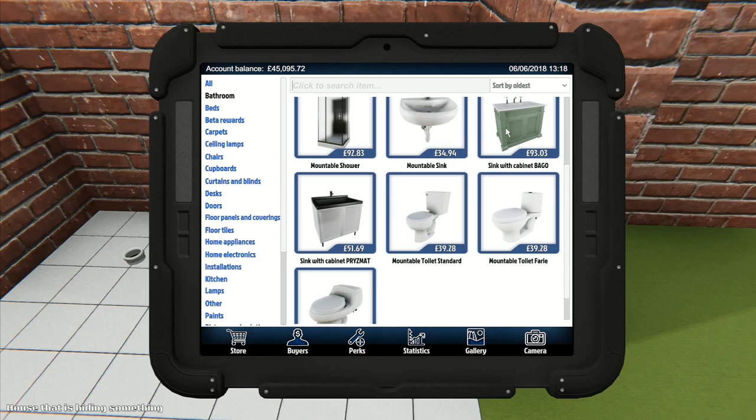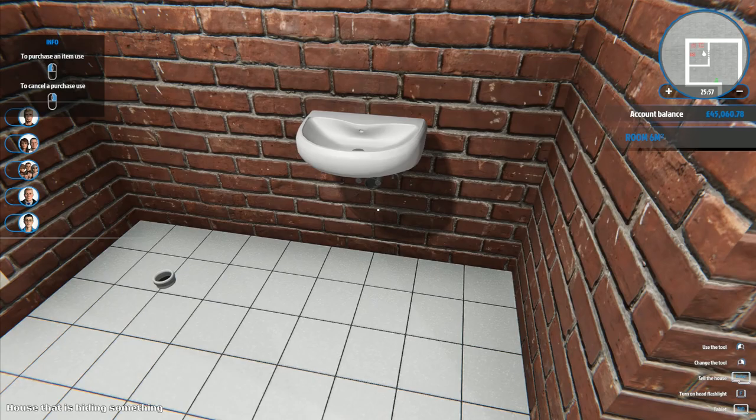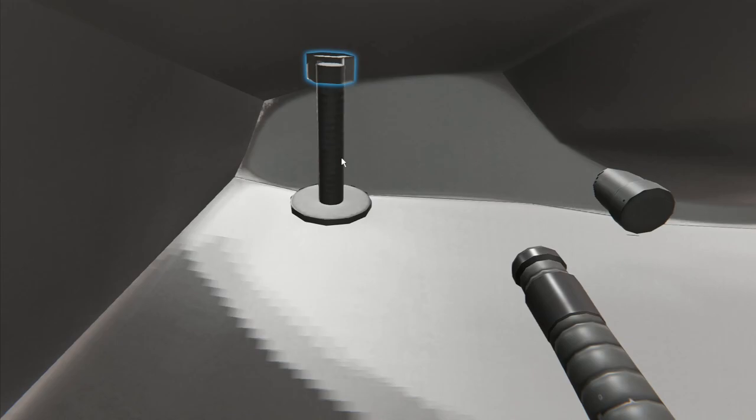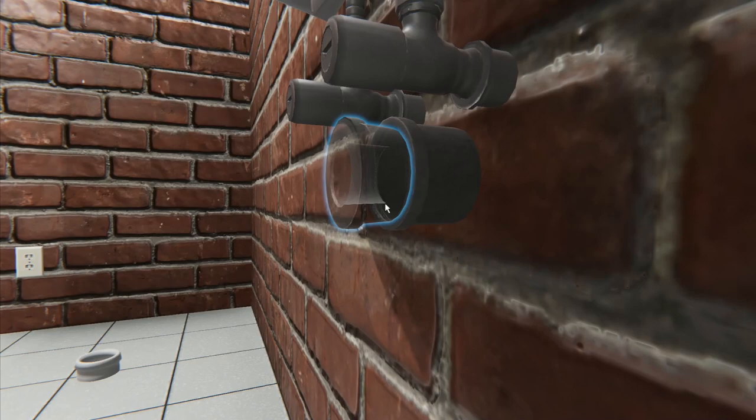We're going to put the sink in first. I go to bathroom fittings and choose a mountable sink - the 'Bago' or 'Prismat,' whichever is cheapest. You put the bits in the wall, then assemble it. The speed this is going together with the assembling bonuses makes such an awesome difference - it's fantastic.